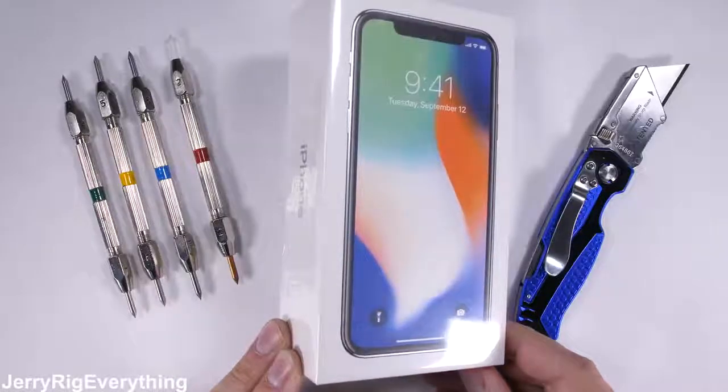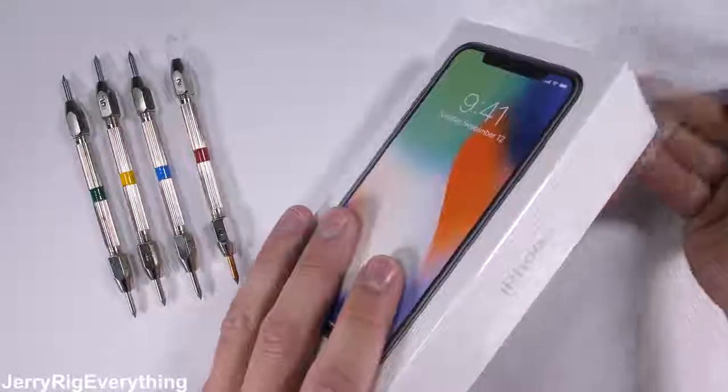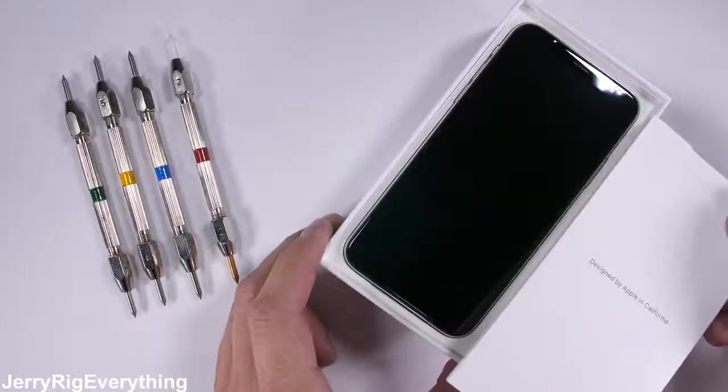The iPhone X is here, sometimes called the iPhone X. You can call it whatever you want — I'm not sure anyone knows what its real name is anymore. Poor guy.